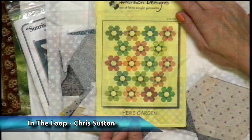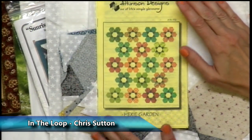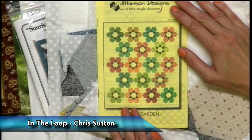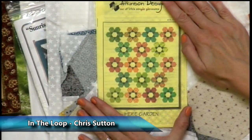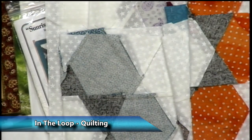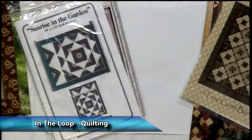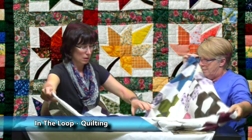She bought that pattern — this quilt, this hexi garden — and then did not do it. So as soon as I started it, she started one. Let's take a tough look here. When I see this, the thing I think of is it's like a play on Grandma's flower garden, which has to be hand-done. So this is somebody else's take in order to make it, because this is not a hand-done thing.